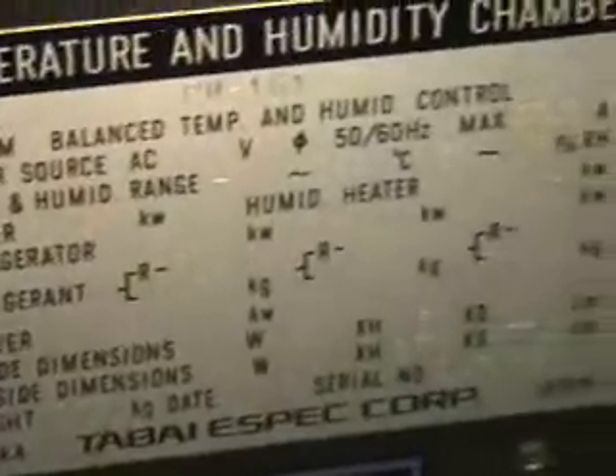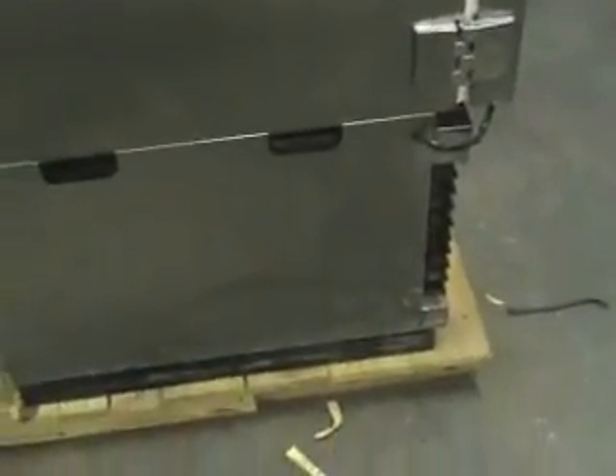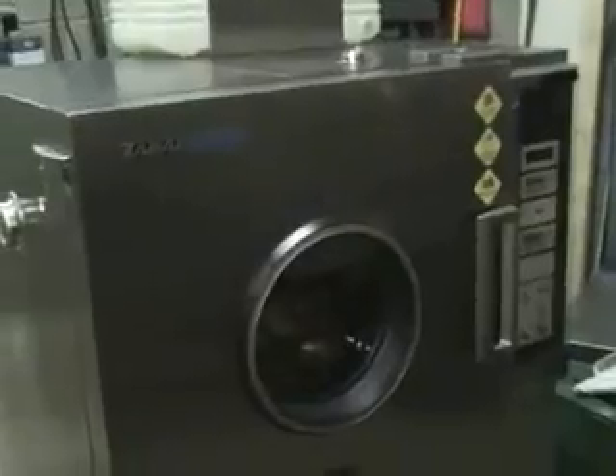A little bit of the instrument details right there. So let's see the compressor down below, and the other side. If you have any further comments, please give us a call at 609-518-9100. Thank you.